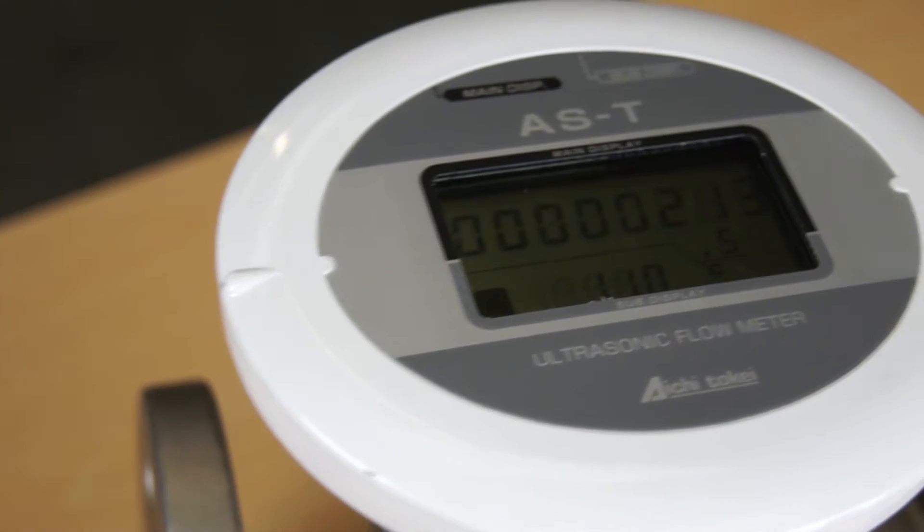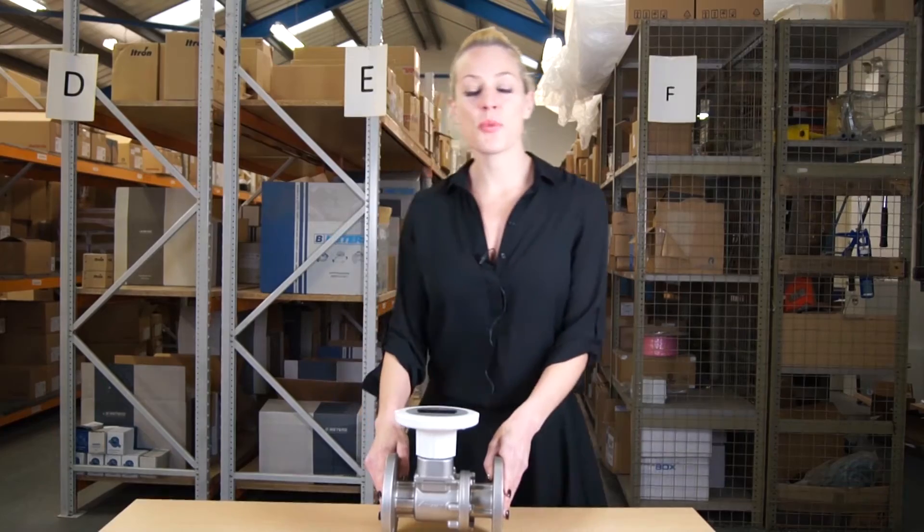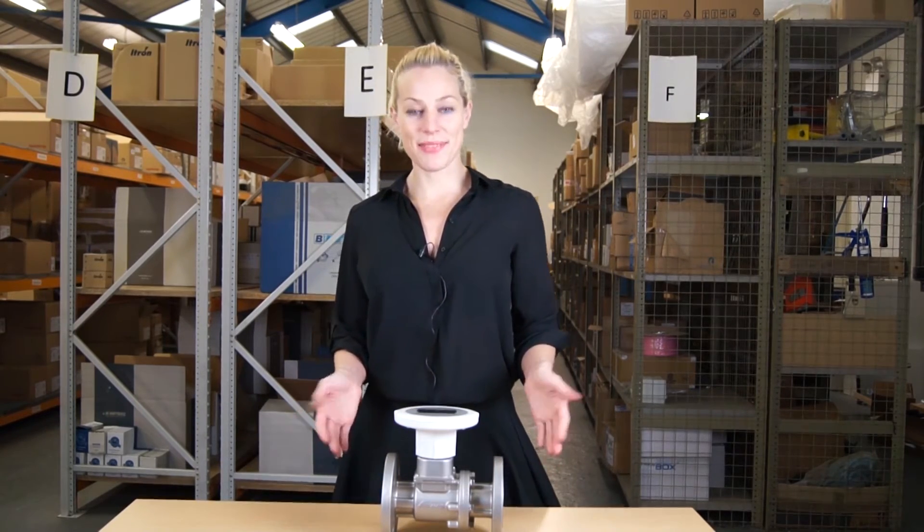So this is your AS series ultrasonic meter. If you would like more information on the AS series, please visit our MWA website. Thank you.